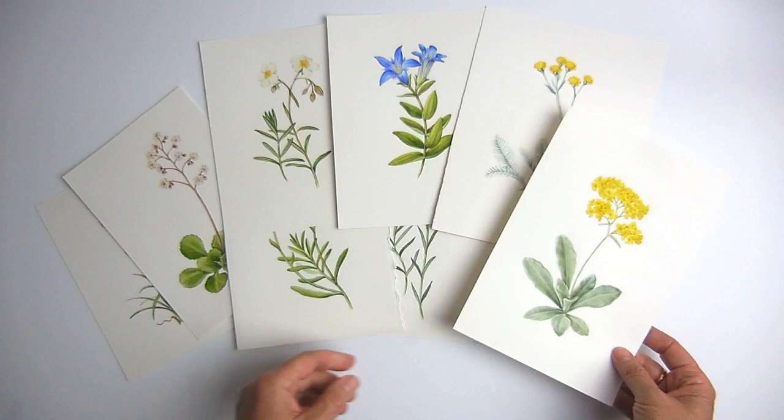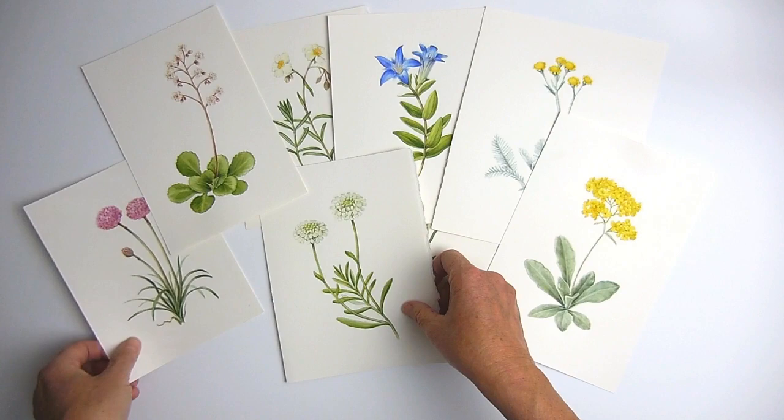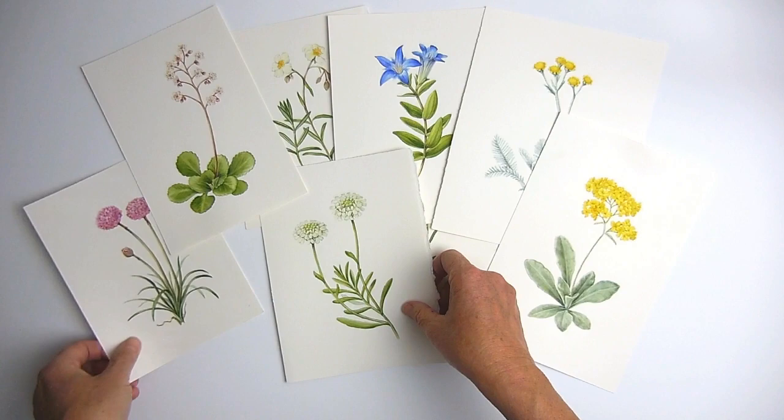I hope you've learnt a few things there from my own experience. Subscribe to my YouTube channel if you want to see more of my botanical art adventures. Visit my website if you'd like to see my paintings, courses and resources. Thanks for watching.